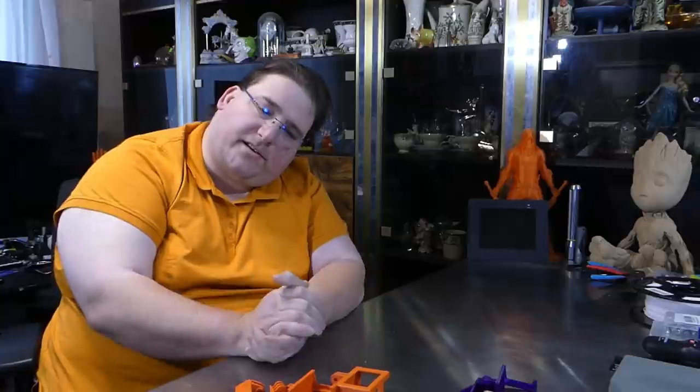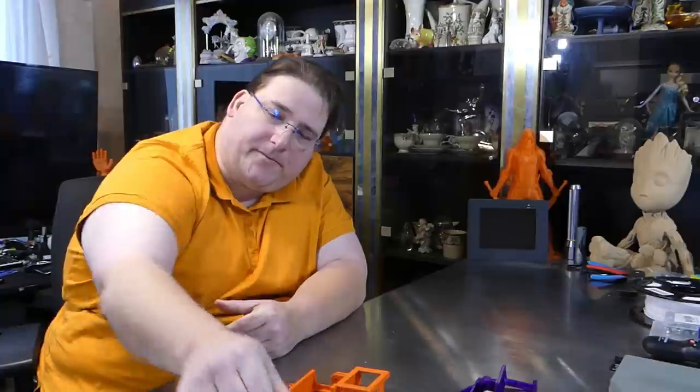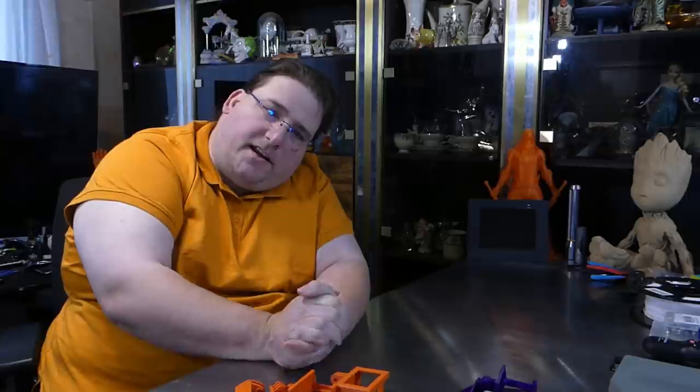Welcome to today's 3D print time — a functional print I call the double shot. I had a problem I needed to solve, so I designed something to solve it. This will be available on Thingiverse; the link will be down below. So if you have the same need that I have, you can make one too.